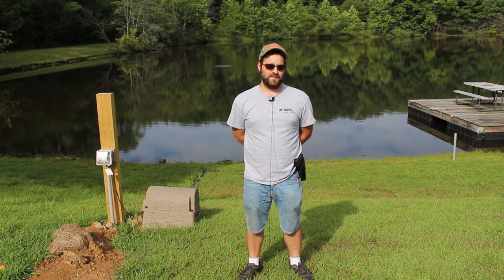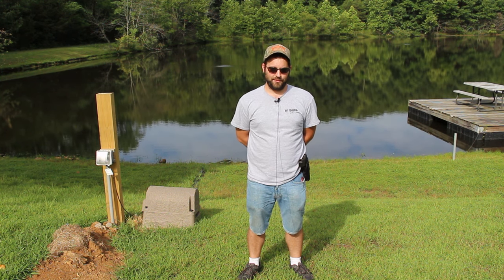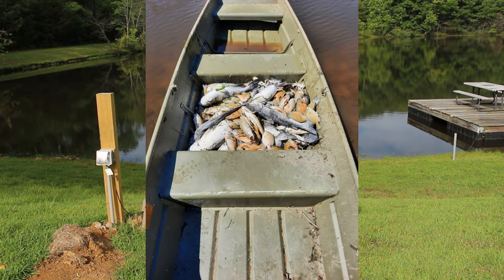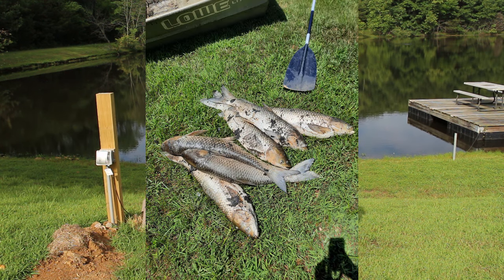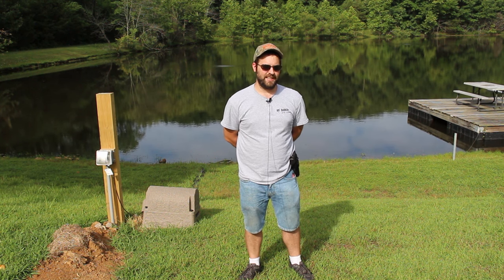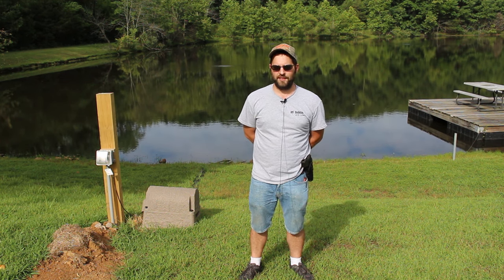By that time the damage was done. All those fish that were still alive were going to die, and they did die throughout the course of the weekend. We spent the whole weekend going around in a boat with a net fishing out hundreds and hundreds of dead fish — bluegill, bass, crappie, catfish. We counted 23 grass-eating carp. Virtually everything in this lake was dead. The only things still living were some little fathead minnows along the bank.